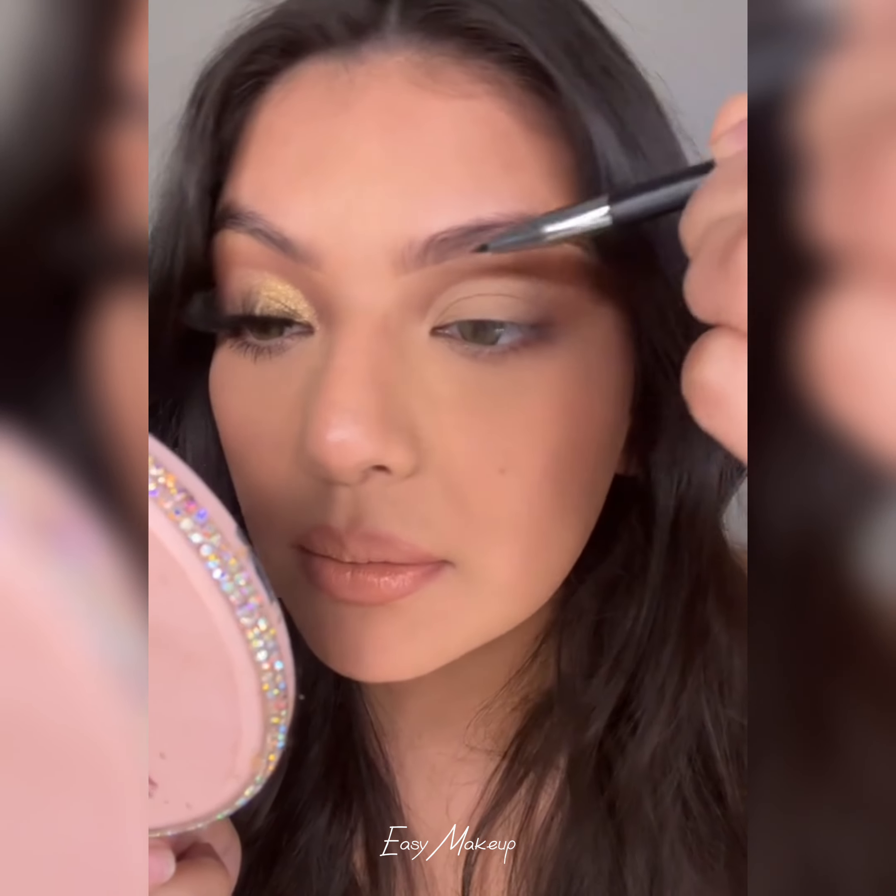Using a flat brush, I'm going to pick up some of this shimmer and just fill this in. You want to lightly flick this into the brown. Add a small line on your lash line just to hide the lash band. Apply mascara, then apply your favorite lashes to finish off the look.